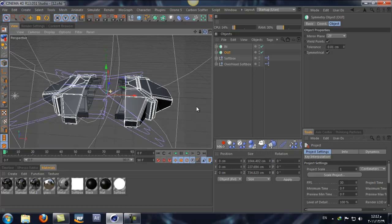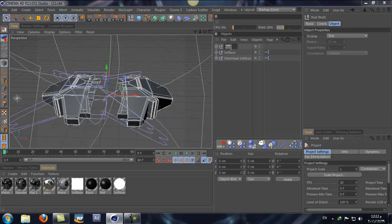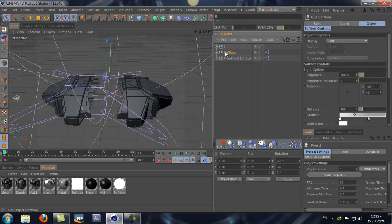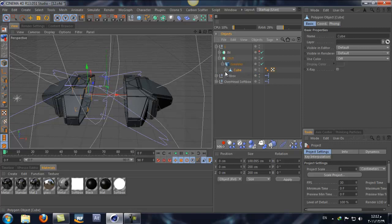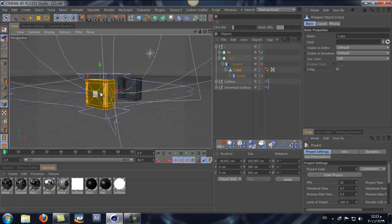Let's start by grouping the inside and the outside into one null object and rename it 'one' - that's part one, the first part. Let me group the lights. Actually, let's turn off the inside part and open this one - the outside. Just turn off the deformer, the jiggle, and keep the symmetry.